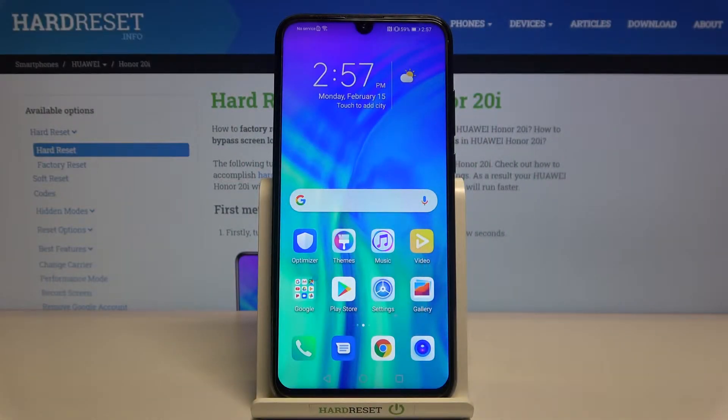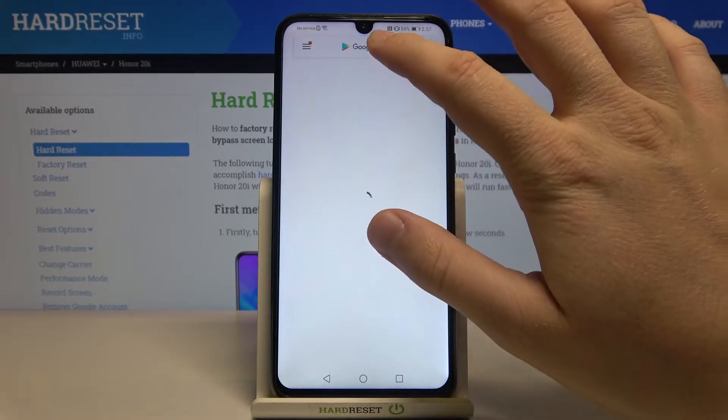Welcome. In front of me I have the Honor 20i, and today I'm going to show you how easily you can scan QR codes. First, you have to go to the Play Store and tap on the search bar.